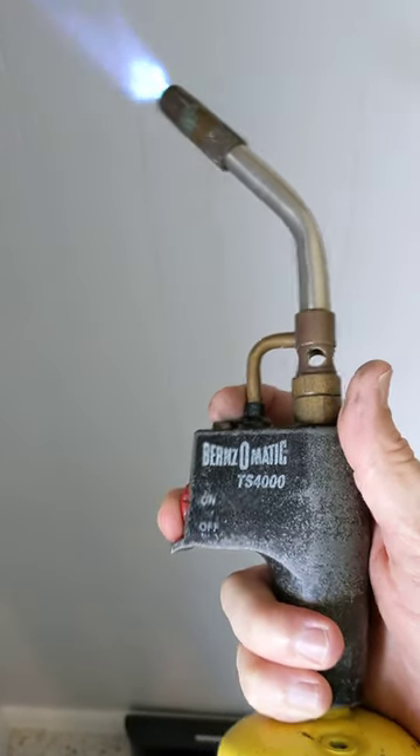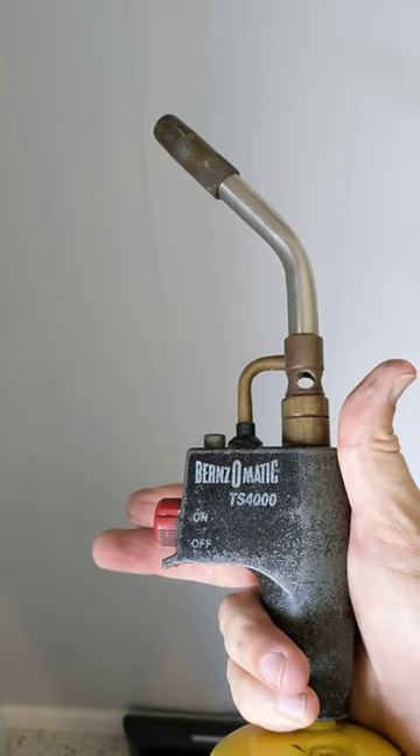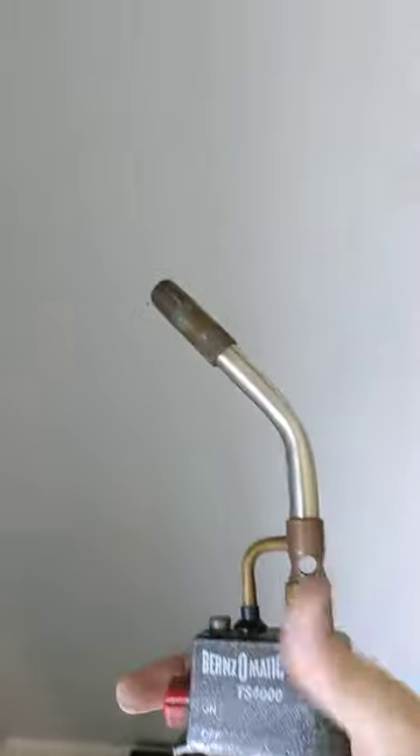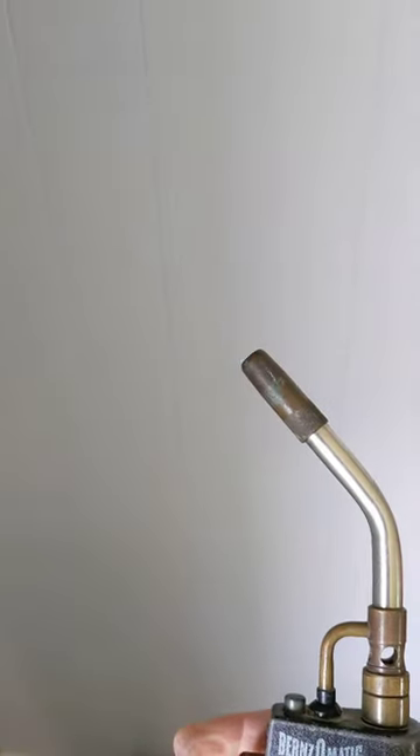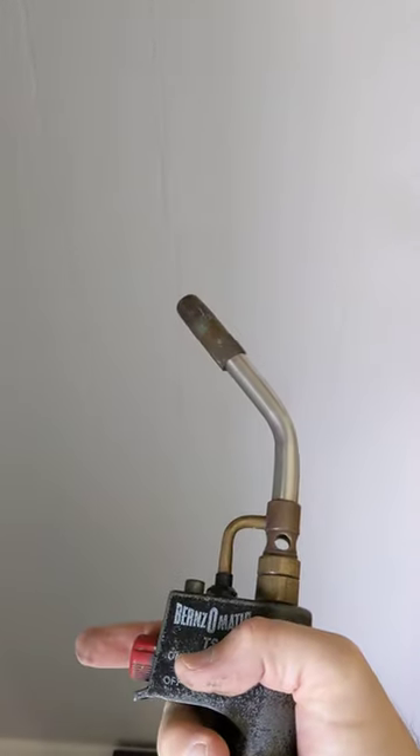You can push and hold, engage the lock, and push again to release. That's all it does. It's a torch, self-starting. It has four little vortexes that twist around for fast heating.